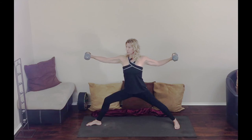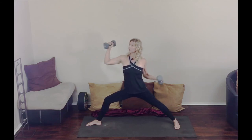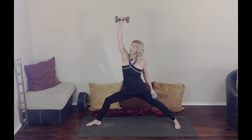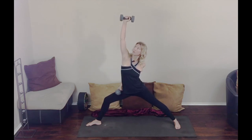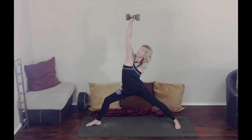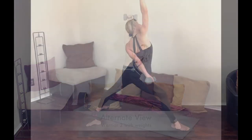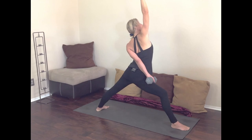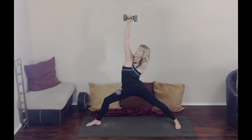Getting ready for reverse warrior. Inhale, and on an exhale right arm comes up, left arm can rest on the thigh, or you can bring it around for the wrap and rest the weight on the right thigh. It's up to you, whatever's comfortable — just stay safe. Gaze is skyward.